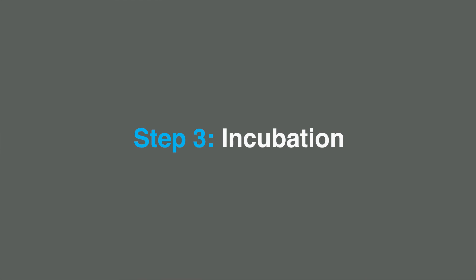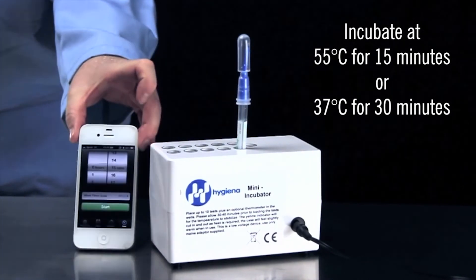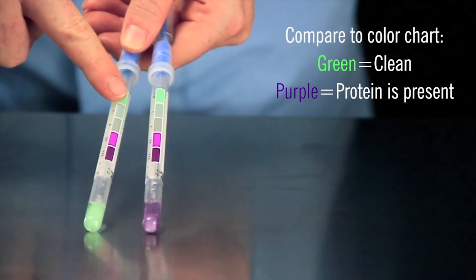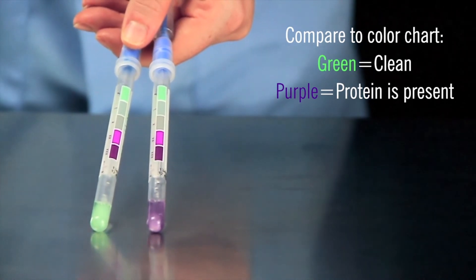Step three: incubation. Incubate the device for 15 minutes at 55 degrees Celsius or 30 minutes at 37 degrees Celsius using a dry incubation block. When the time is complete, compare the colour of the liquid against the colour chart on the Allisnap label. Green means clean and purple means protein was detected.